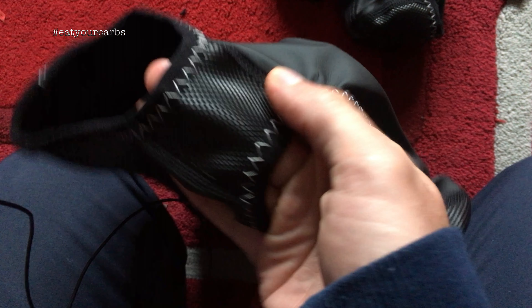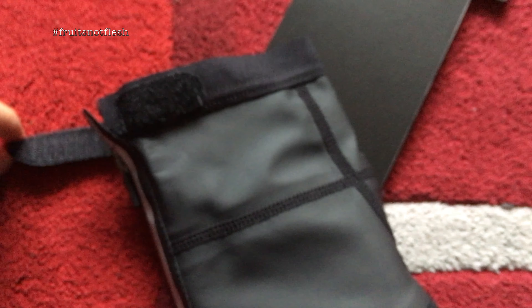Fleece lined. Not made very well, are they? So I have to take them back. Okay. Thank you.